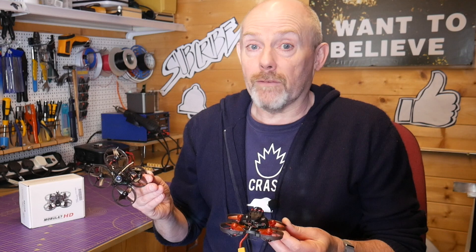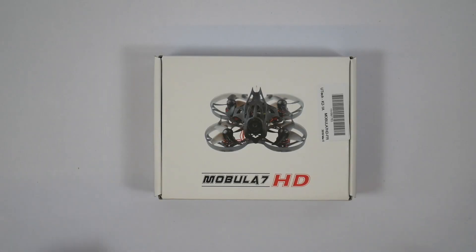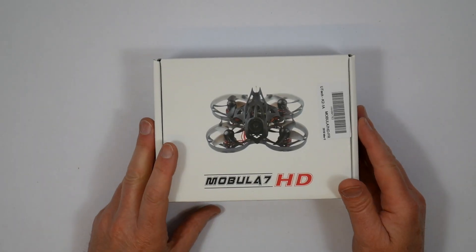Happy Model have released this HD version of the Mobula 7, and this uses the Caddx Turtle V2 HD camera, a bit like a Runcam Split. It's got much larger motors, which really takes it to the next level of Whoop. It's a Cine Whoop. So let's have a quick look at what we've got in the box.